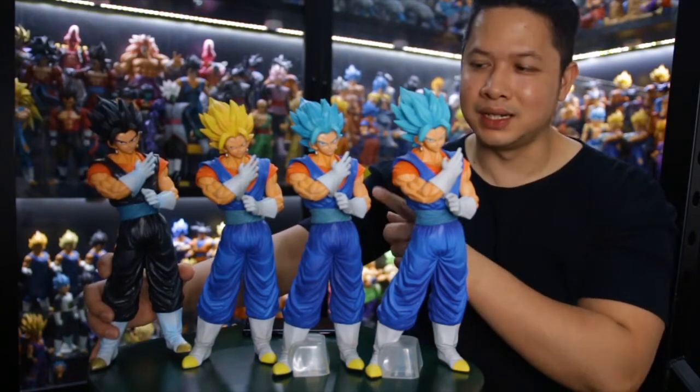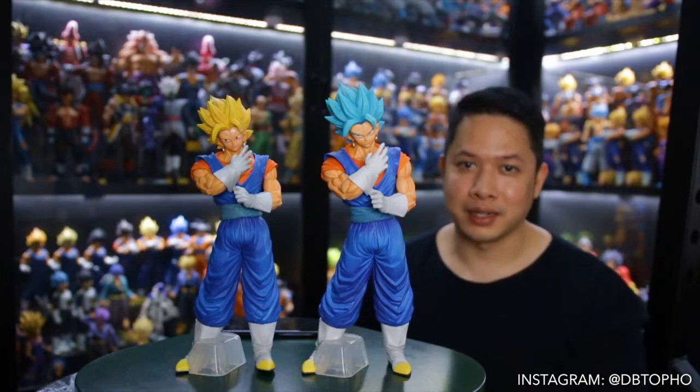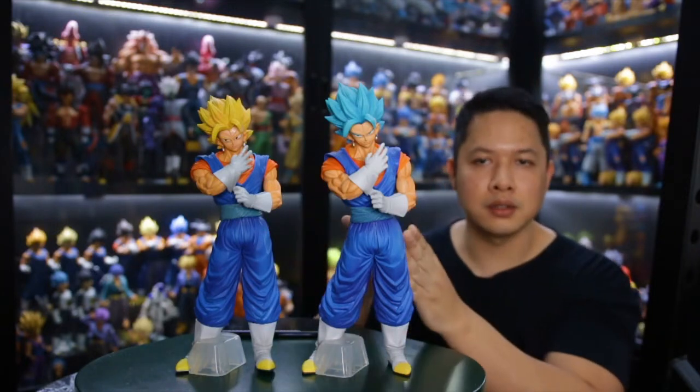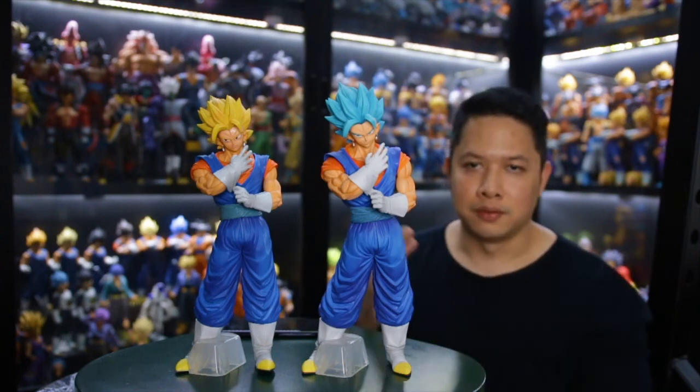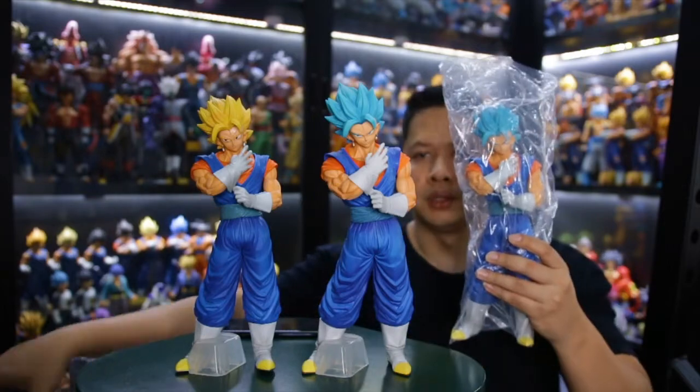Hi everyone, back again to our channel — the Oscar Kevin channel. This is the review of the bootleg version versus the original version of Masterless Extra Vegito. I actually have three versions of the bootleg, so stay tuned.